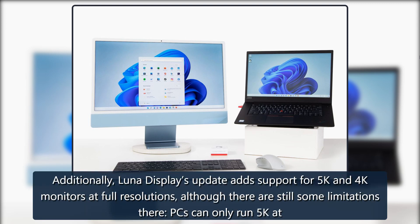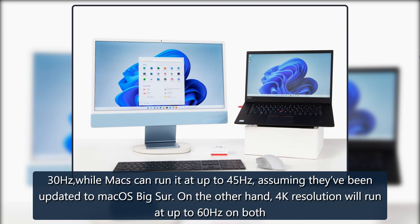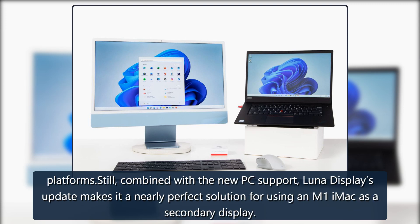Luna Display's update adds support for 5K and 4K monitors at full resolutions, although there are still some limitations. PCs can only run 5K at 30Hz, while Macs can run it at up to 45Hz, assuming they've been updated to macOS Big Sur. On the other hand, 4K resolution will run at up to 60Hz on both platforms.